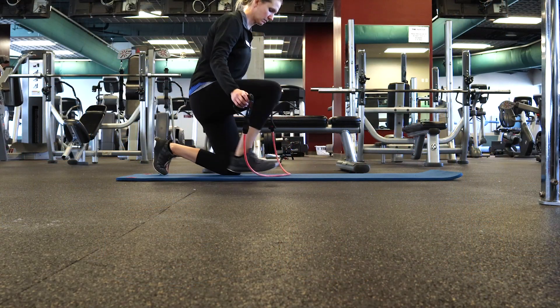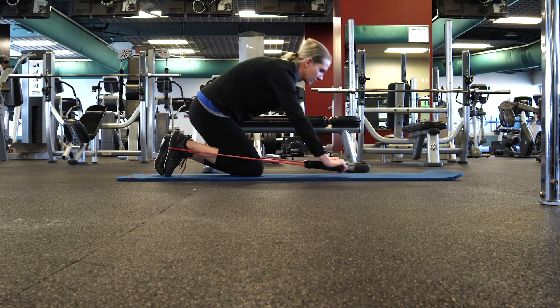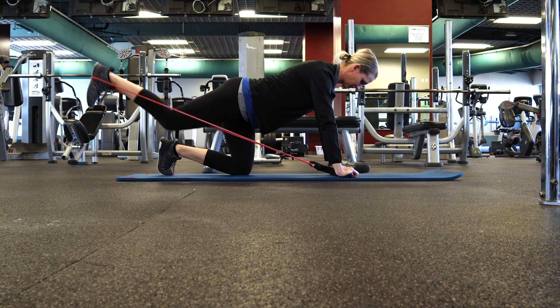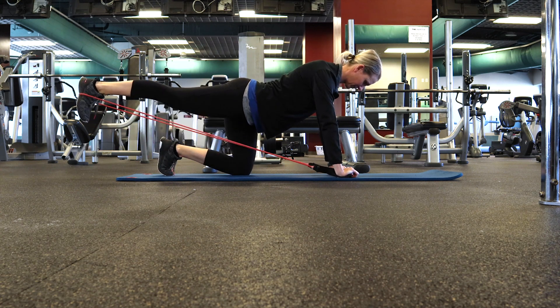Next is the glute kickback. Get on all fours and place the band underneath one foot. Hold the handles down with your hands in front of you. Extend your leg straight back and bring it back in. Make sure to repeat on the other leg.